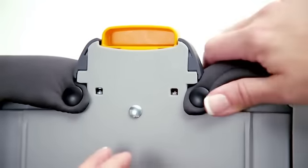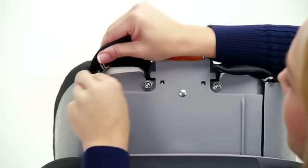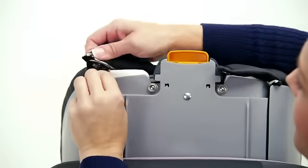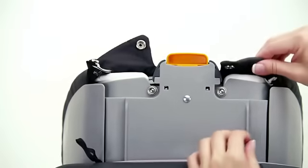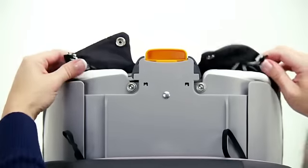Unsnap the headrest on both sides, and pull up on the fabric to reveal two hooked elastic strings. Unhook both of the strings, then pull the headrest fabric forward to remove.